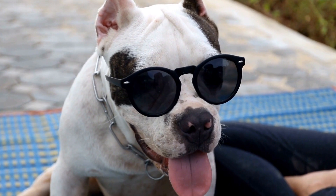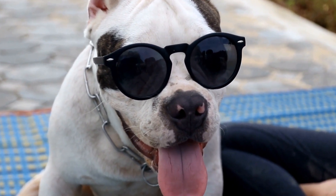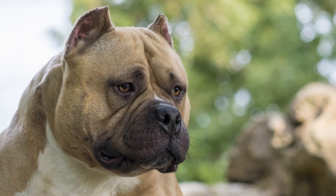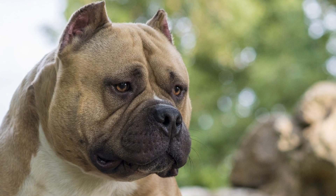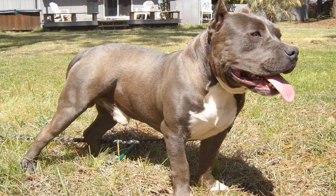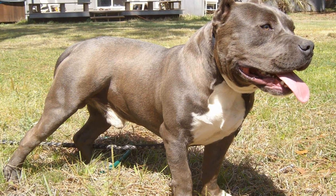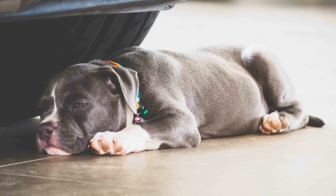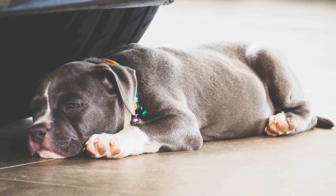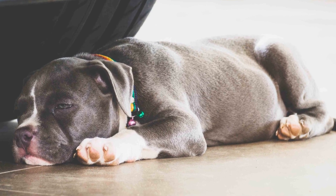If your American Bully enjoys interactive play, the Trixie Flipboard Strategy Game is a fantastic choice. This puzzle toy is designed to challenge the dog's mental abilities and problem-solving skills. It features various compartments and sliders, which can be filled with treats or kibble. The dog has to figure out how to move the pieces to access the hidden treats, keeping them engaged and entertained for extended periods.